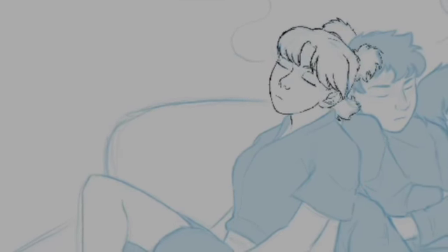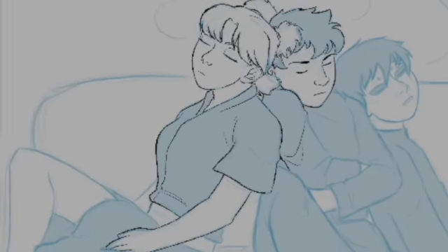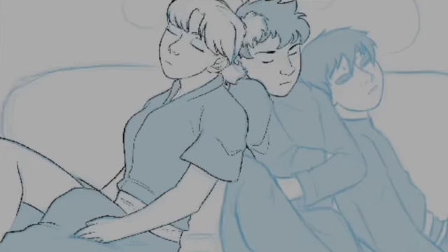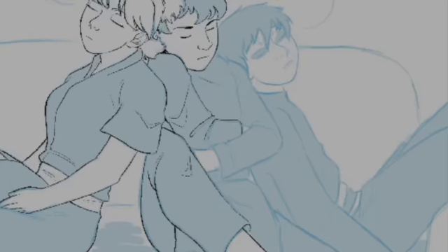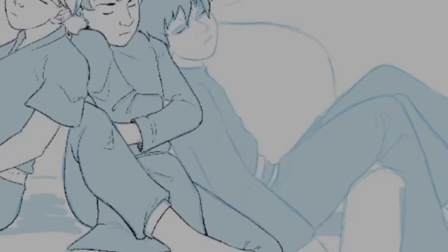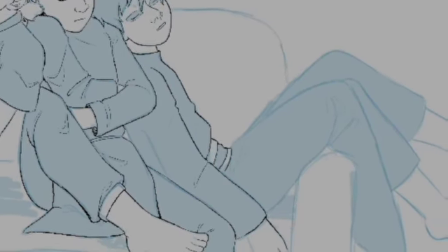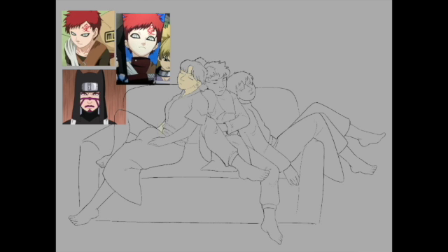My favorite part about my drawing is how Kankuro is all squashed up in the middle, and Temari is taking up literally half the couch. As she would.